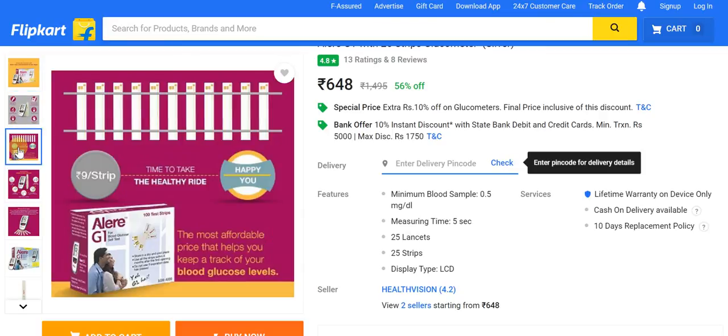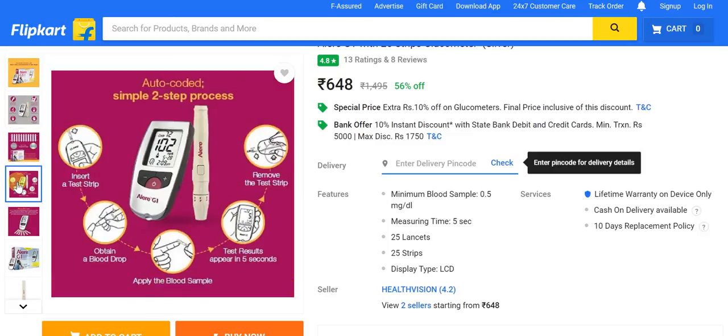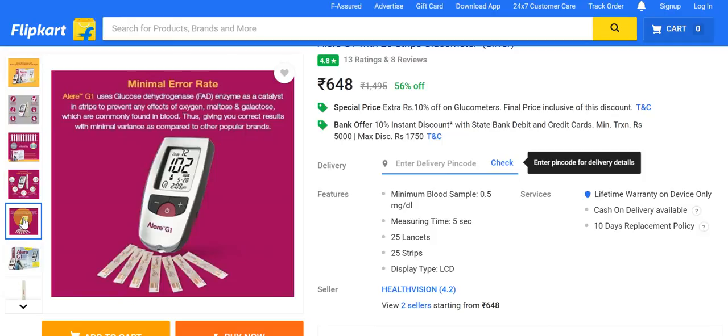The cost to test is just 9 rupees a strip, making this very affordable while keeping track of your blood glucose levels. The two-step process is well outlined: insert the test strip, obtain a blood drop, apply the blood sample, and test results appear in as little as five seconds — then remove the test strip. Everything is simplistic and straightforward, with an error rate that is absolutely minimalistic at 99.9% accuracy.